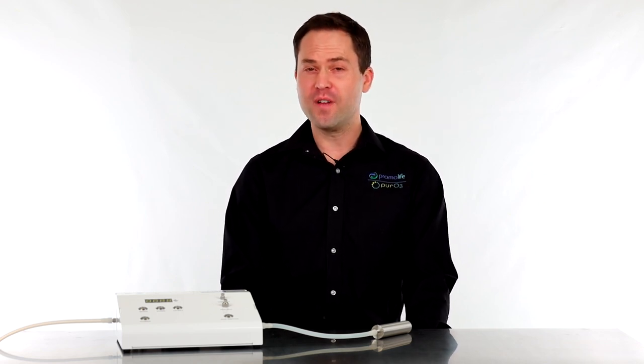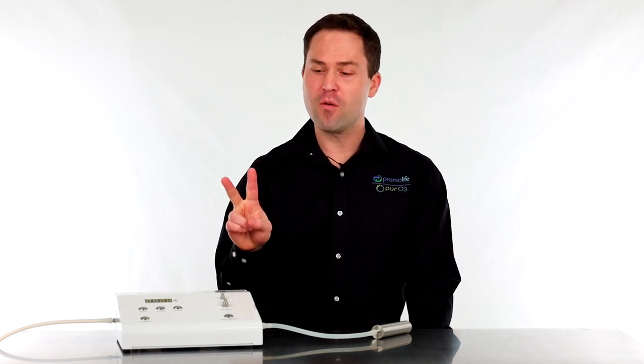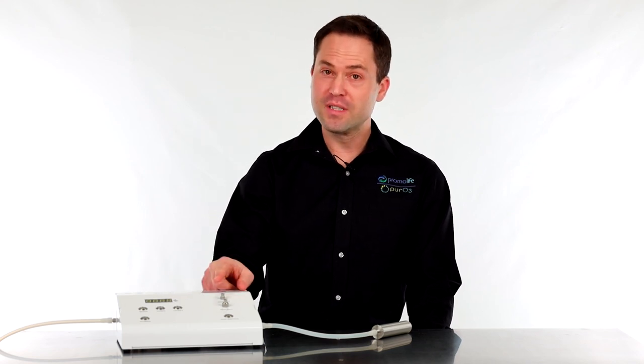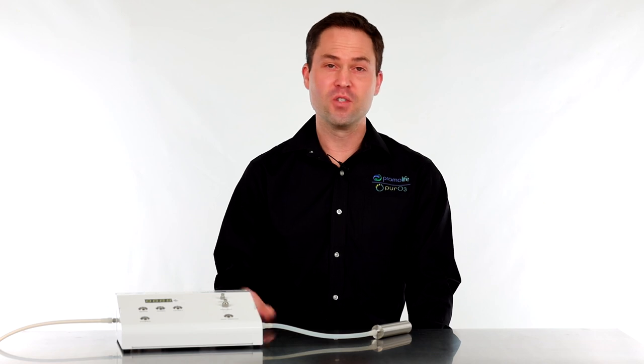Hey everyone, my name is Tobias Siegel with Promolife and today I'm going to talk about the O3 Arc Plus ozone generator. If you're a medical professional or a dentist, this is a great unit for you. Features include a digital interface, two ozone out ports, a countdown timer, a built-in ozone destruct system, and it can also be operated via foot pedal.